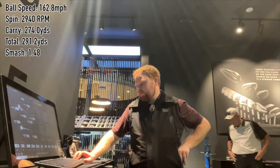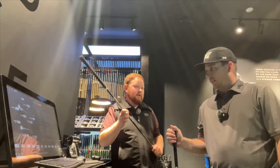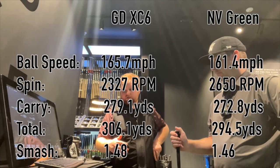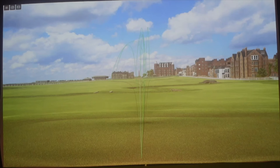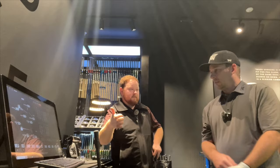Last time these shafts were a lot closer of a decision, but XC is no doubt better right now. From a distance perspective, you're 7 yards farther and 10 to 11 yards better in total distance with XC because your spin is down and ball speed is up. Ball speed is the driving factor — it's up 4 miles an hour. Smash is 1.48 with the XC, 1.46 with the NV Green. From a dispersion factor, those are your misses with the XC — and this is the NV: much wider, which we don't want.